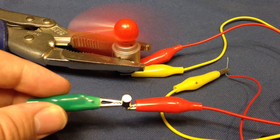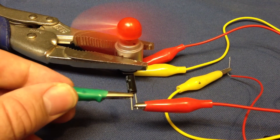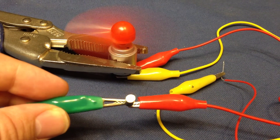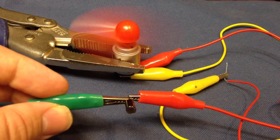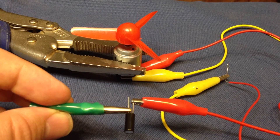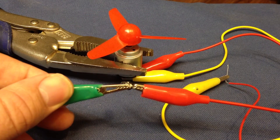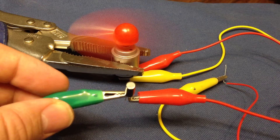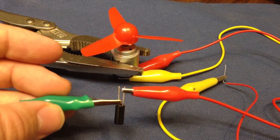It's pretty cool. It seems to work pretty well. They need to use these in space heaters, so if they fall over, they don't catch on fire.